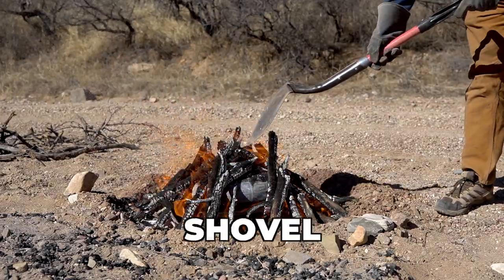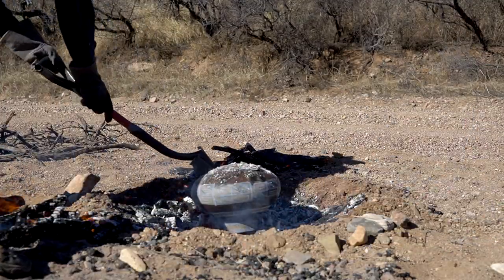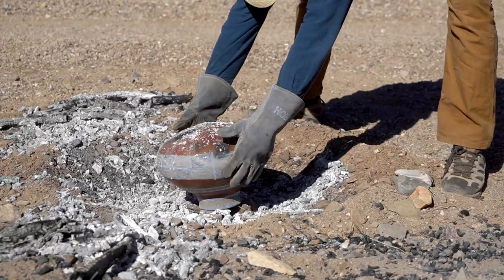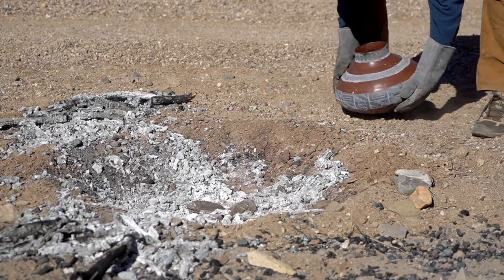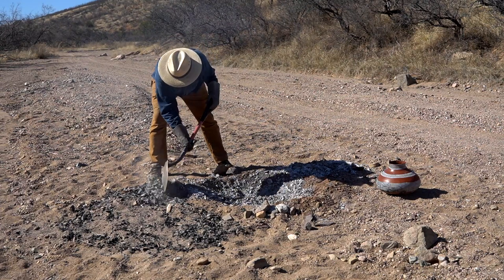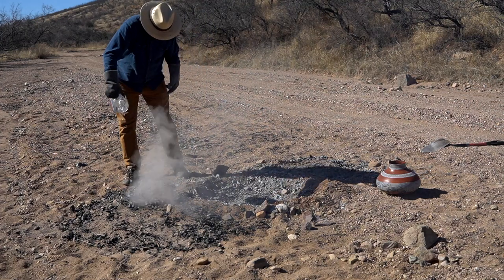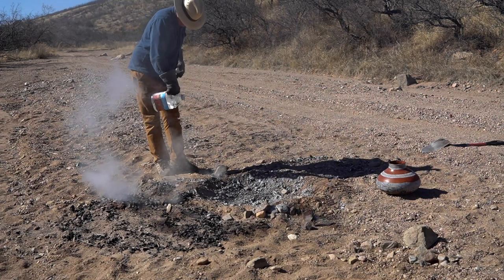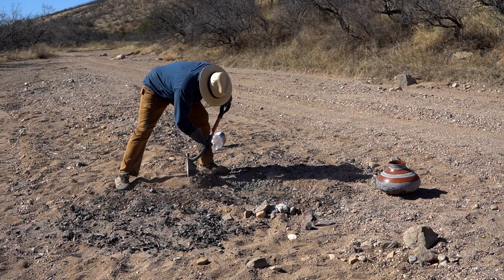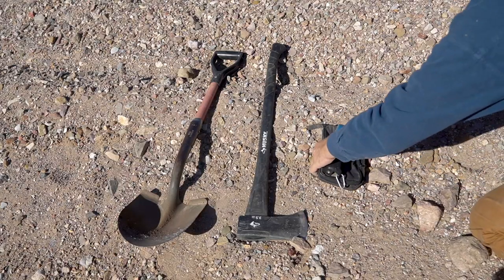I always bring a shovel. It's good for pulling wood away from the fire, and for pulling pots out without grabbing them with gloves — which can leave dark spots on the pots. But the number one reason I bring a shovel is to put the fire out. On public land here you're legally required to have a shovel and some water to extinguish your fire when you're done. Always take the time to put your fire completely out — starting a wildfire takes all the fun out of a pottery firing.